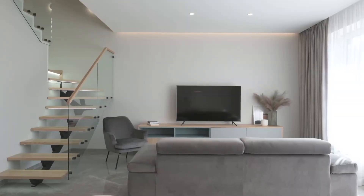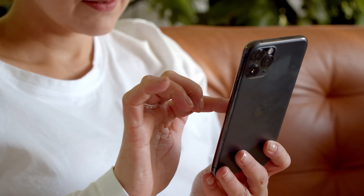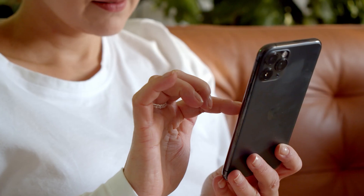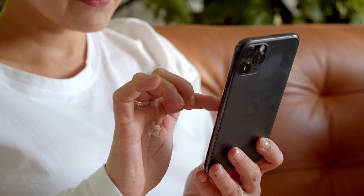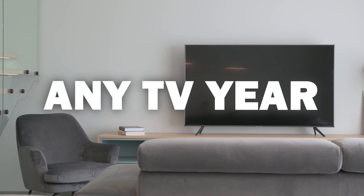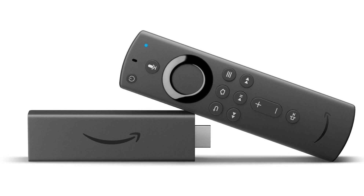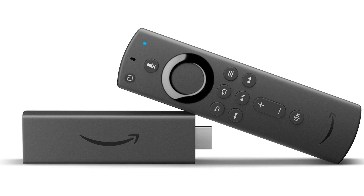Some of the newer TVs coming out have a built-in way of mirroring your iPhone to the screen, but not all TVs have this capability. This will work on any model or year of TV — you just have to have an HDMI connection using an Amazon Fire Stick or any of the Amazon streaming devices.